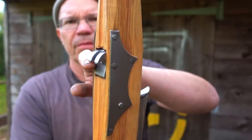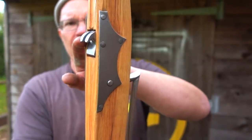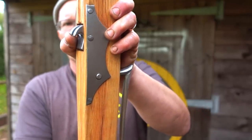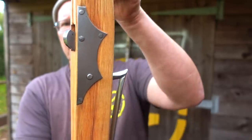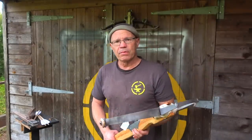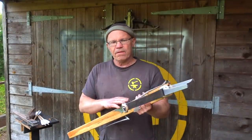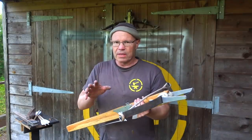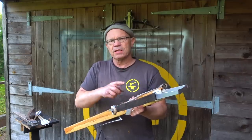You've got the nut here and the trigger. The string comes behind these teeth on the nut, and when you're ready to shoot you pull the trigger — it rolls forward, spins around, and the string slides up the stock. It's a very simple, very effective, very reliable system. But the main fault is that in military bows, often you have a metal nut, and there is inertia to spinning that around.